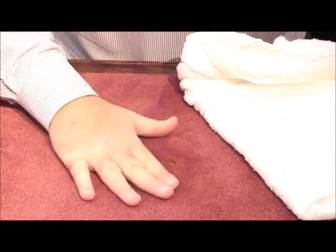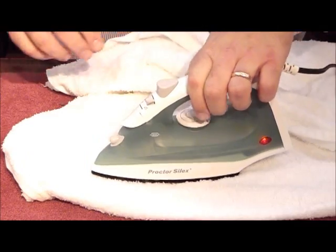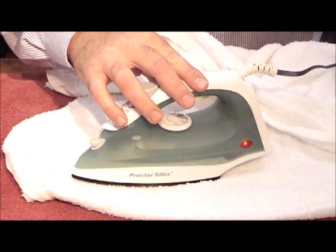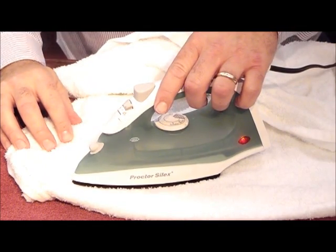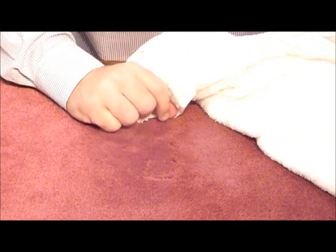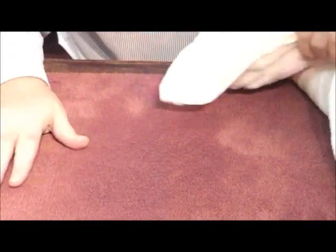Then we're going to do a check and see if we're getting any warmth there. We need a little bit more — let's go another 10 seconds. Watch: it's going to be warm, but as you fluff it you're going to expand the fibers back, and in about 25 seconds your spot is virtually gone.